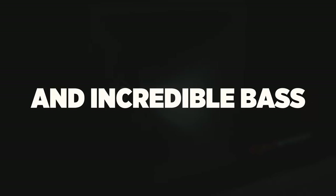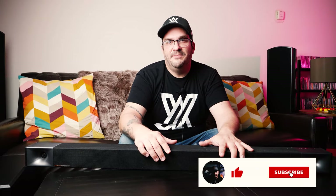The Cinema 600 soundbar by veteran company Klipsch will provide your room with dynamic sound and incredible bass without blowing a hole in your budget. This is the first soundbar I have ever reviewed, however it is not the first soundbar I have ever heard, owned, or had experience with. Subscribe to the channel and smash that like button because we are going to find out if the Cinema 600 is the right soundbar for you.